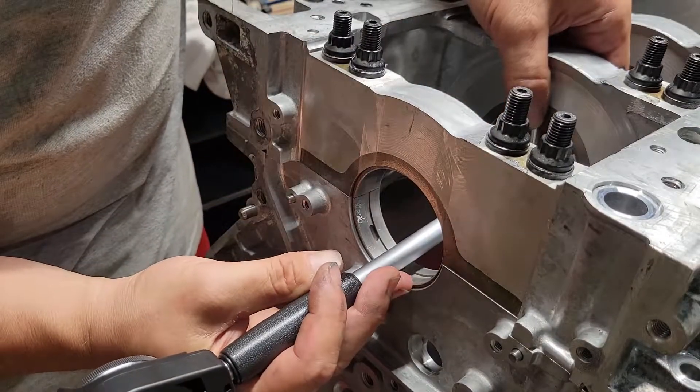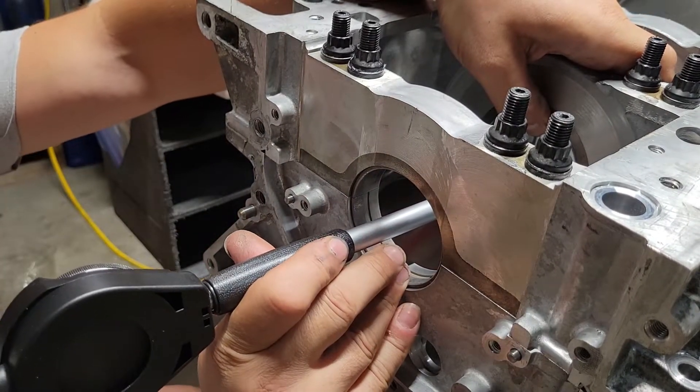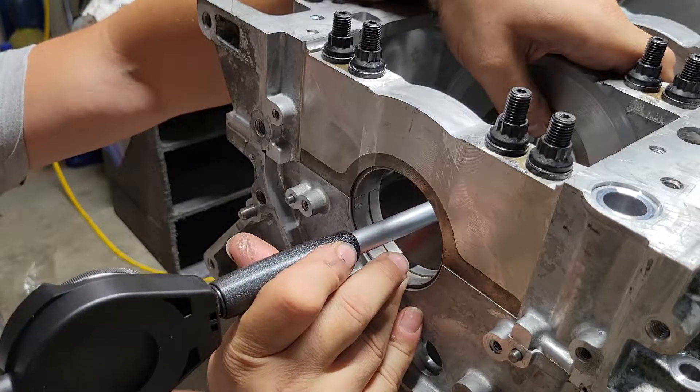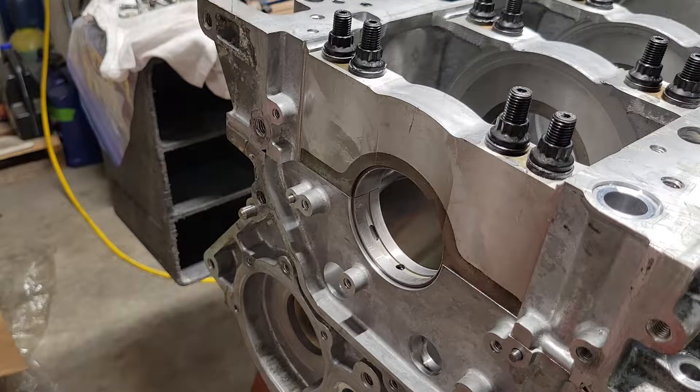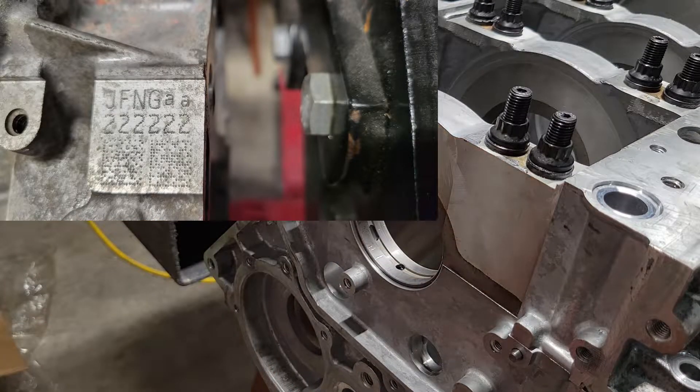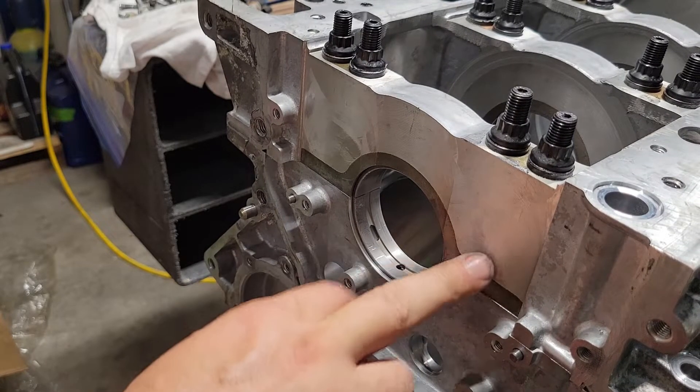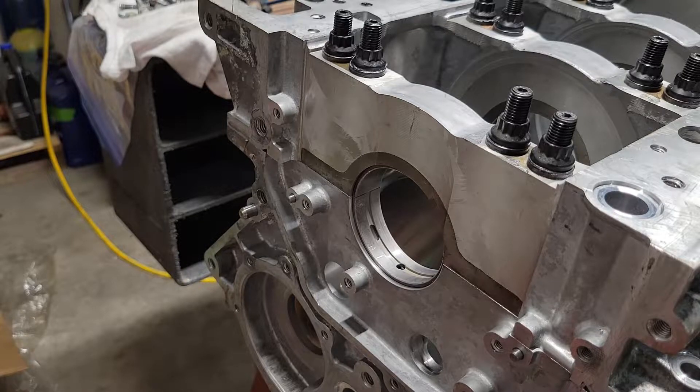Same thing on all of these. There are other things you can do if you want to pull these apart and everything looks fine. There's basically a bore code for all the main bores and also on the crankshaft — crankshaft journal codes and rod journal codes. The same thing applies on the block for the rods; there are rod journal grade ratings. You can go by those as well. But I just wanted to check behind everything and see how the factory does tolerances.